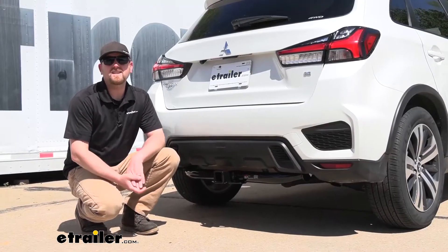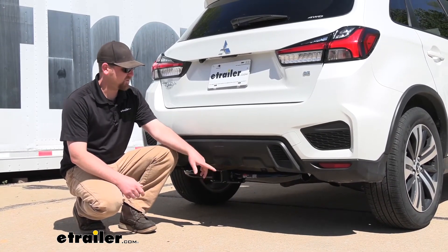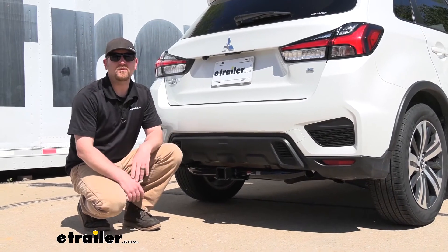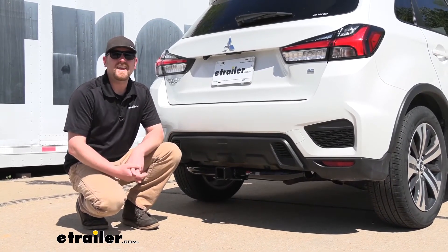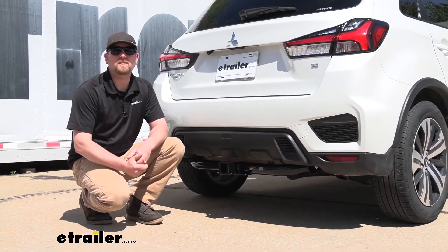At the end of the day, to be honest, this is probably my favorite hitch available for the Outlander Sport. Having that two-inch by two-inch opening is going to allow us to use pretty much any accessory that we want, and I think out of the hitches available, it's going to look the best as far as appearance goes.